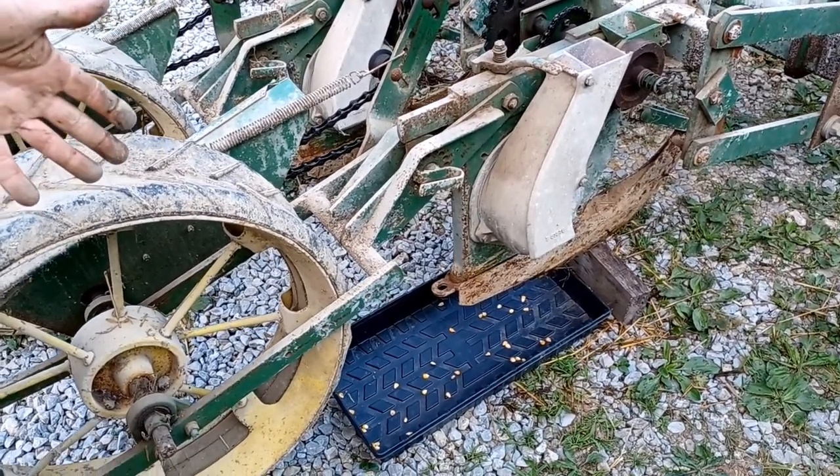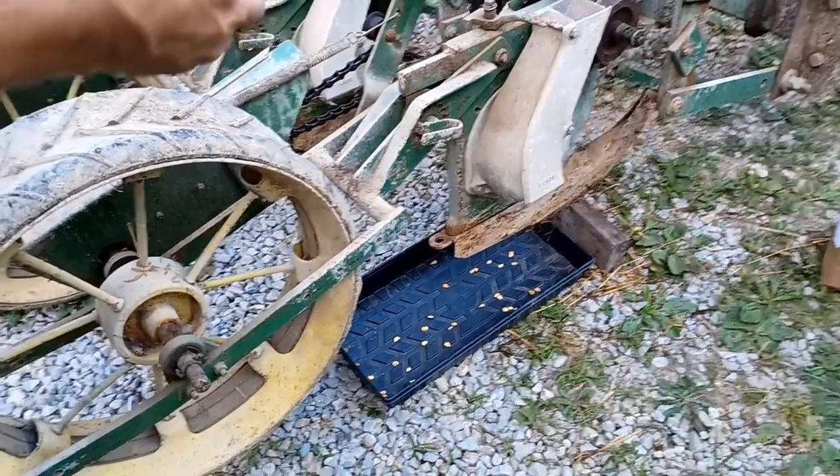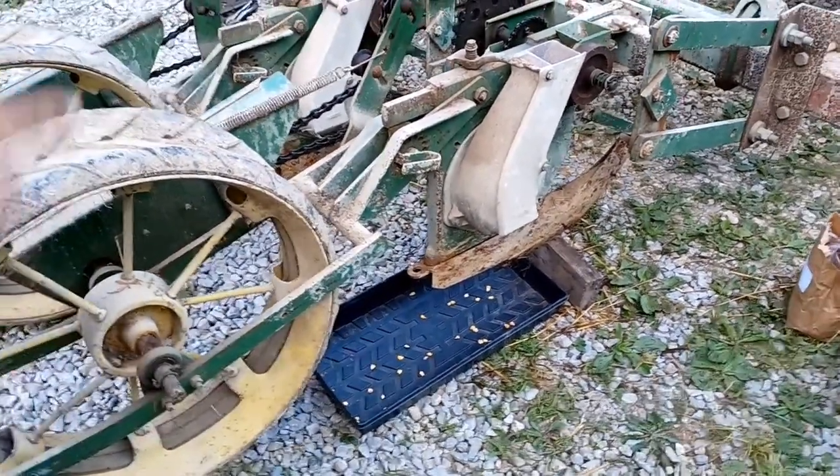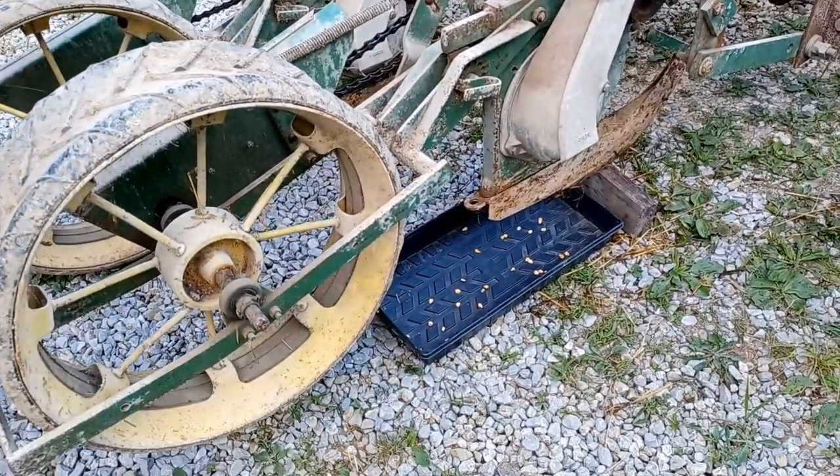It basically drops corn six times for one revolution, which works out to about one drop per foot. It's putting down two or three seeds every time, but that spacing comes out to about one foot between drops. We want about three inches, so we need to make an adjustment.